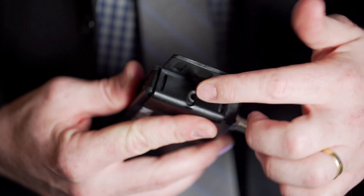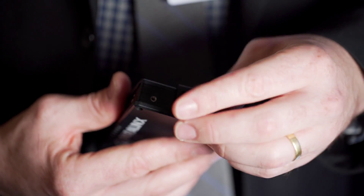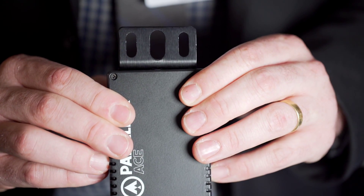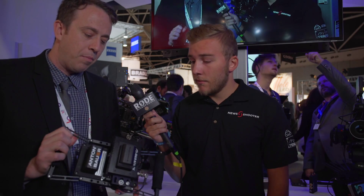It has zero delay — essentially less than one millisecond — so any delay you see will be introduced by the camera or monitor. We've got it on a small HD 702 monitor mounted to the back with a camera cage by Wooden Camera. The receiver and transmitter each weigh approximately 150 grams, so really about the weight of an iPhone.